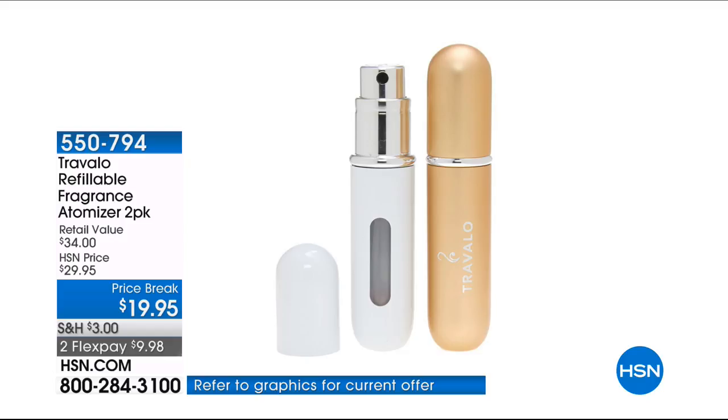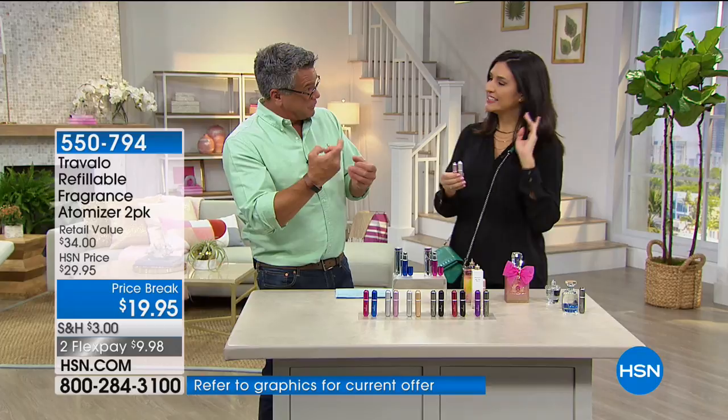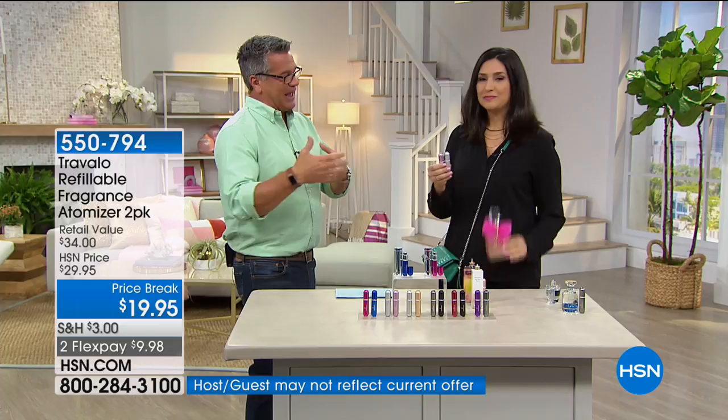We're going to talk about this, it's called Travalho. I had seen you do this Laura several times on TV and I was like, okay, I guess that's something for girls, a perfume thing. And then you said, no no no, you don't need any propellant, you don't need anything. All you do is take the lid off of your cologne, put this on, pump it, and it transfers a little bit of the liquid into the sprayer.